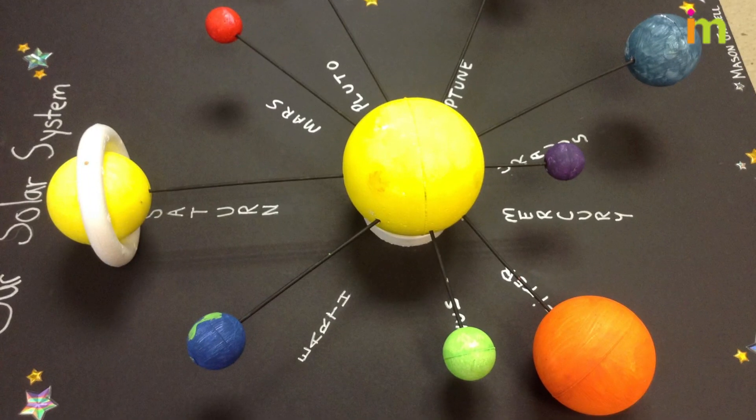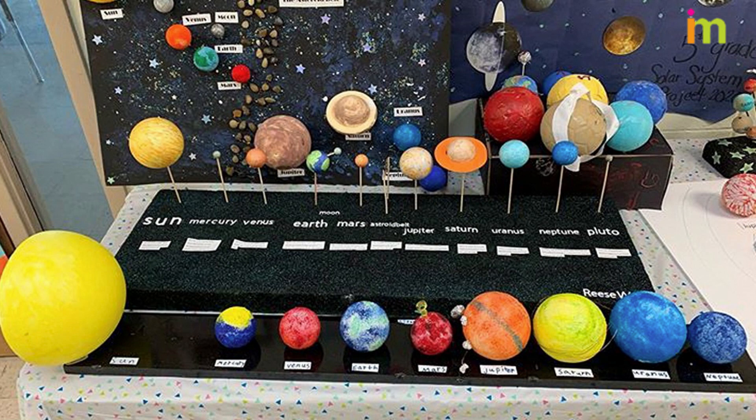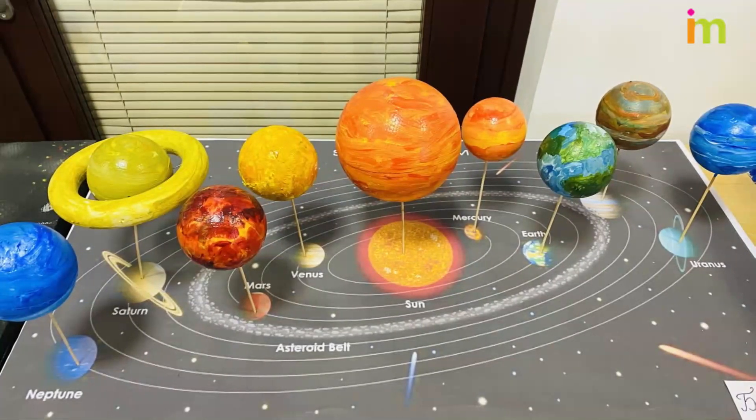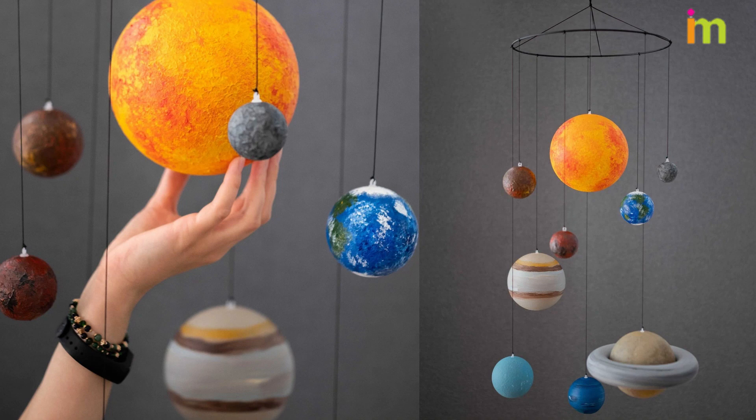A few tips before you start this project: be careful when using scissors and the exacto knife. You could also use cardboard instead of styrofoam balls. You might want to paint or color your planets over newspaper to avoid getting your work area too messy.